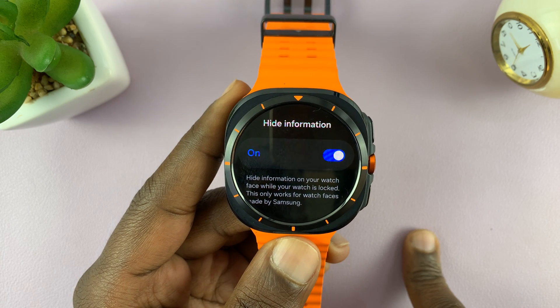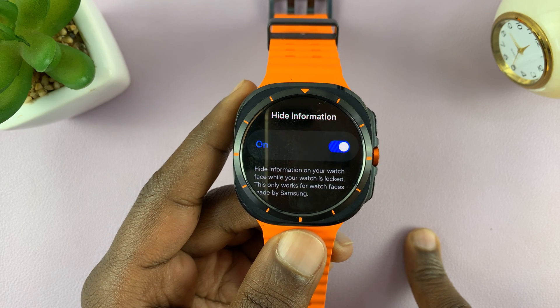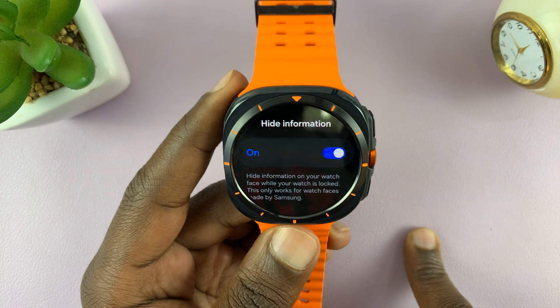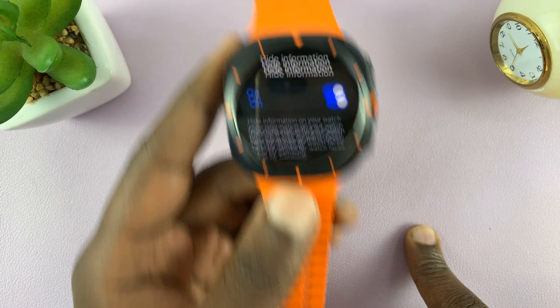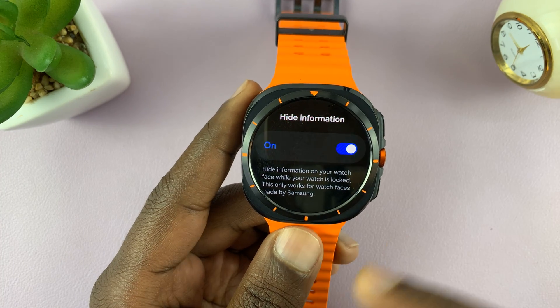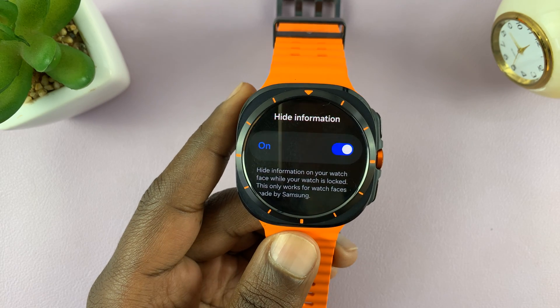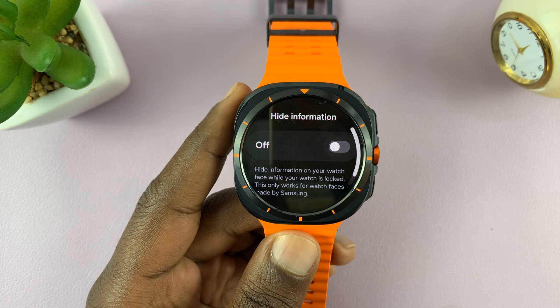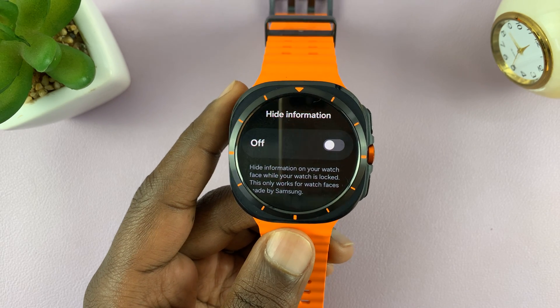If you don't mind your information showing up even when your watch is locked — most of the time that's when you're not wearing your watch, you've placed it somewhere and someone else might see or read your notifications — then you can turn it off. But leaving it on hides that information. If you turn it off, information will show on the lock screen.